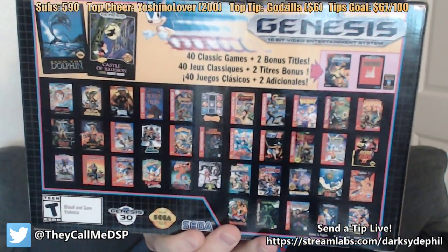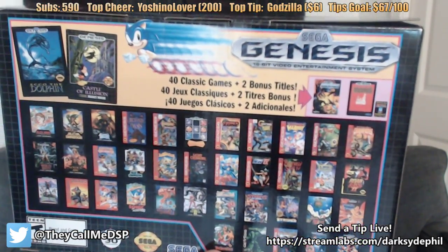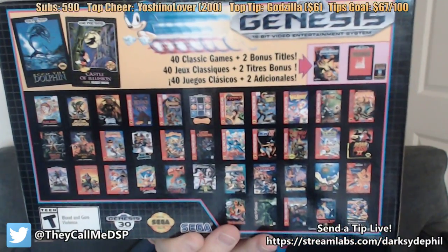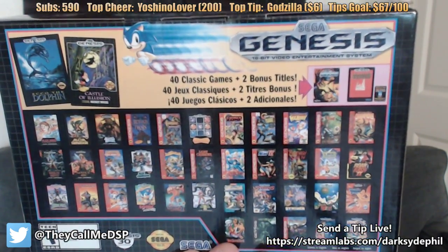A crazy amount of games included — 42 games. Although it's kind of weird: it lists 40 at the bottom, then on top it says plus two bonus games. Why are those bonus games? Why doesn't it just say 42 games? It's a good variety of titles, including classics everyone's played like Sonic the Hedgehog 1 and 2, cross-platform favorites like Earthworm Jim, Eternal Champions — one of Sega's exclusive fighting game franchises. Altered Beast was one of the games that put the Genesis on the map when it first launched — it came bundled with the Genesis until Sonic replaced it.